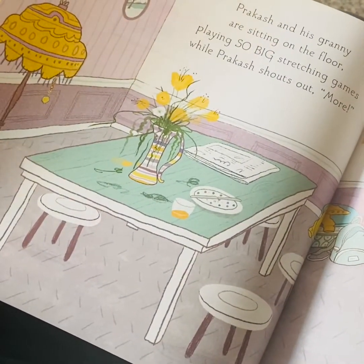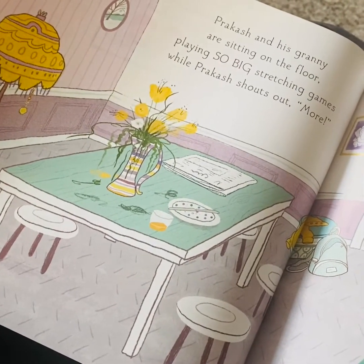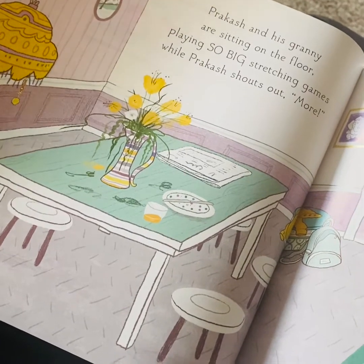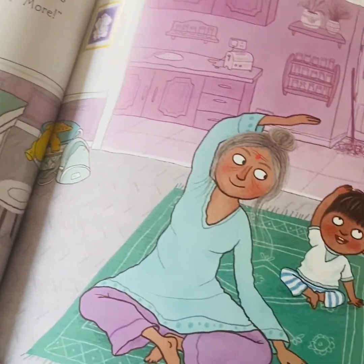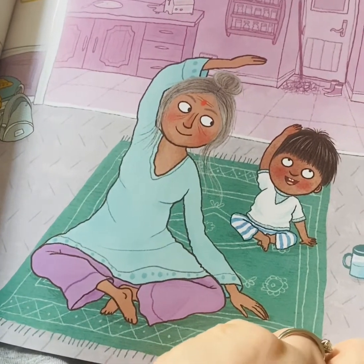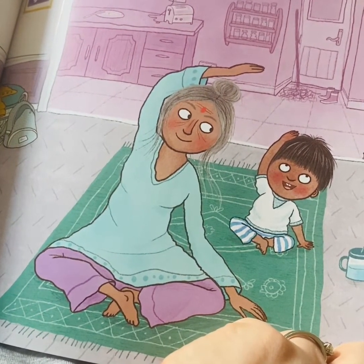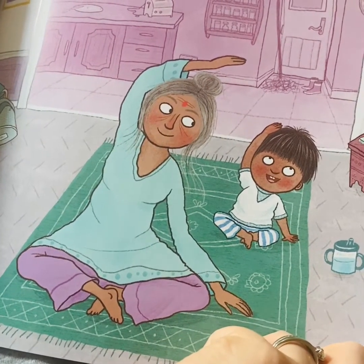Prakash and his granny are sitting on the floor playing so big stretching games while Prakash shouts out more. Look what they're doing with their bodies. Can you try and do that at home? Reach over and then take your arm down and stretch over on the other side, to make sure that both sides of your body get the same amount of stretch.